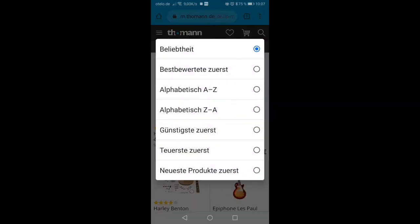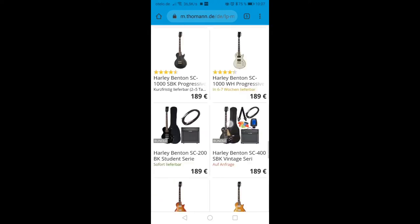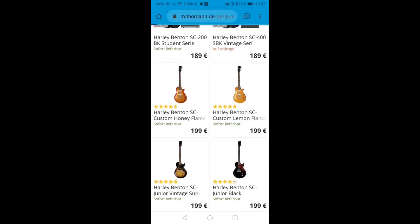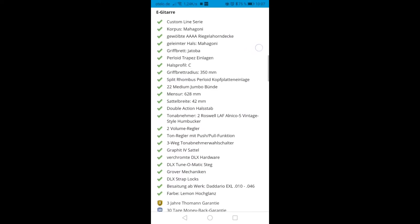Hello, today a short video about the Harley Benton SC Custom. We'll start with the specs of this 199€ guitar. What Thomann writes here is correct so far, although I would say that the arched AAAA flame maple top is more of a flame maple look rather than actual flame maple.